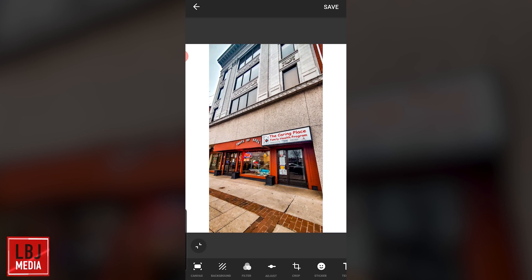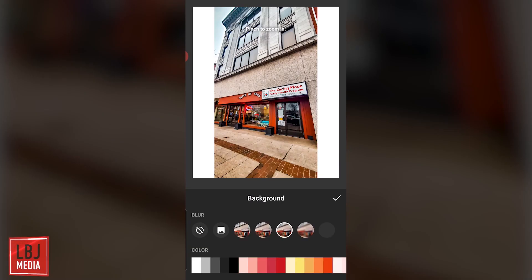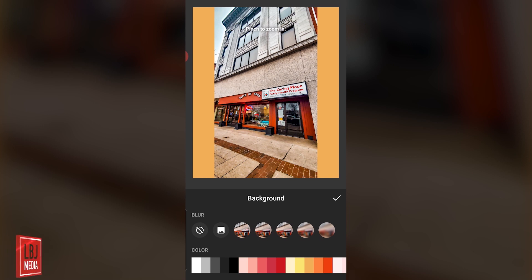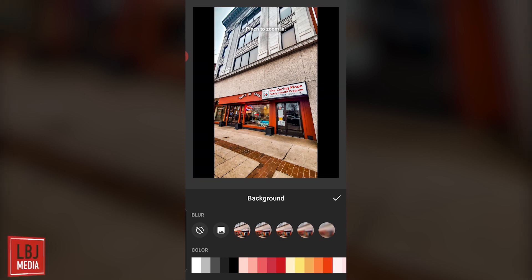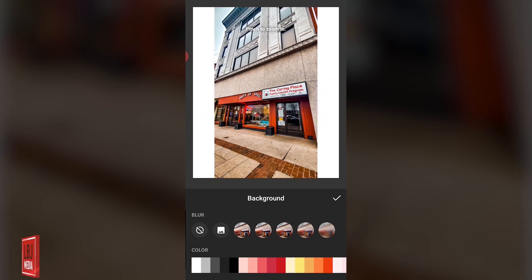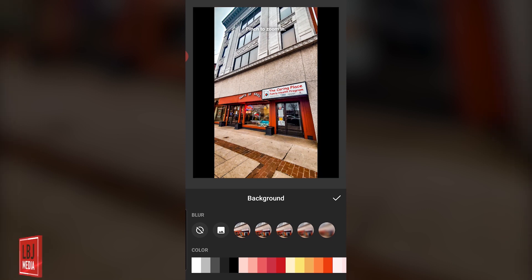The cool thing about this app is that if I click Background, it allows me to change the color to whatever I want. So let's say I want this orangey-yellow as the post — I can do that. Or you can also blur the image if you'd like. I usually just stick with a simple black or white for Instagram. Let's export this with a simple white.